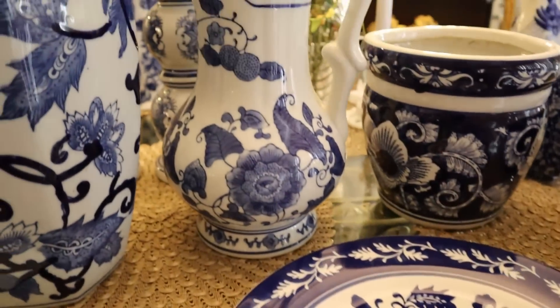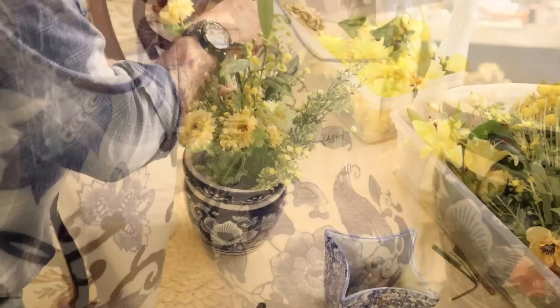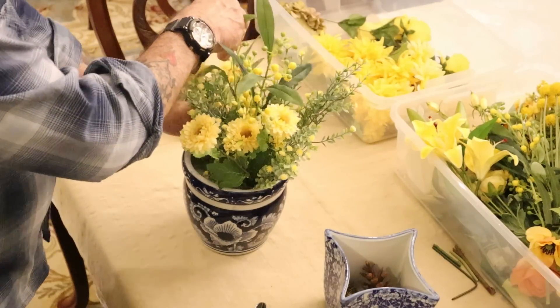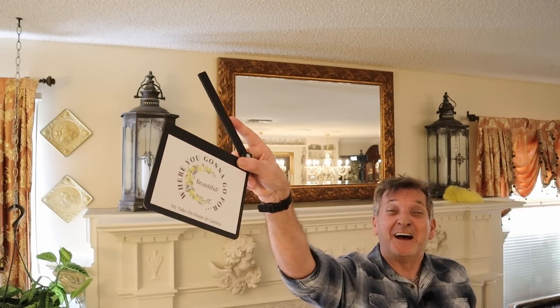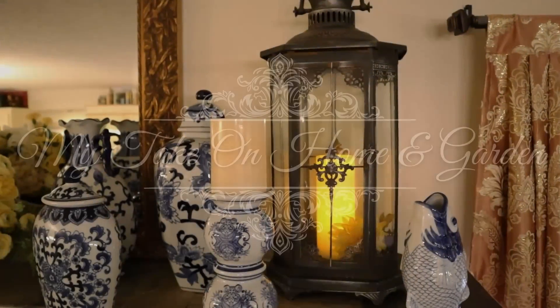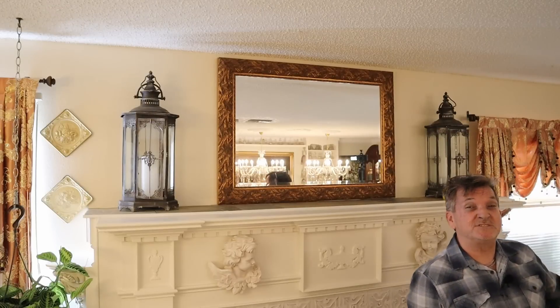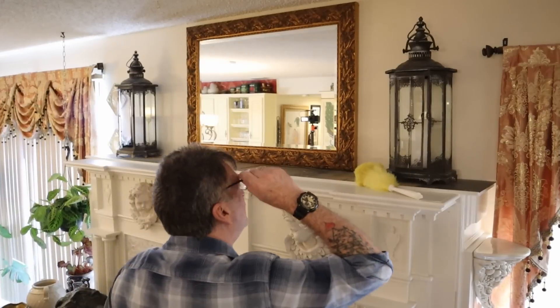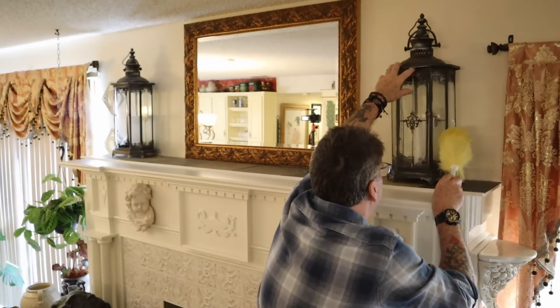Come on over, we're going to decorate the fireplace today with some blue and white. Everybody knows what we're doing right here on my take on home and garden. I've got a little bit to clean and then I'm going to show you what I might use to decorate — this could be ultra rare, so hang on to your hats.